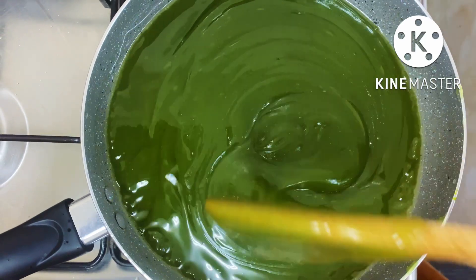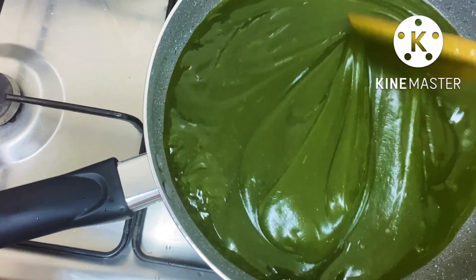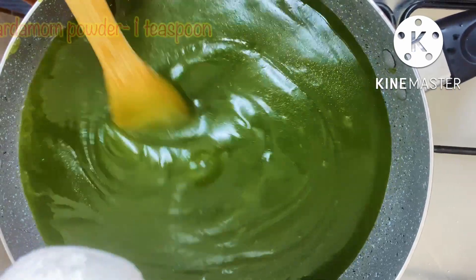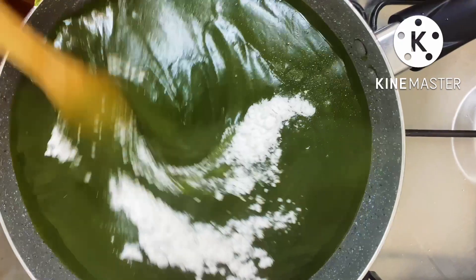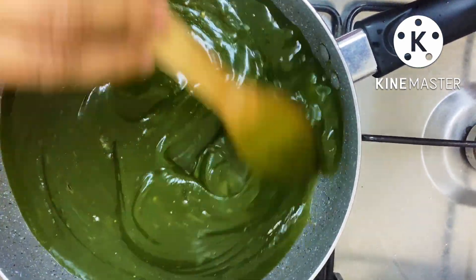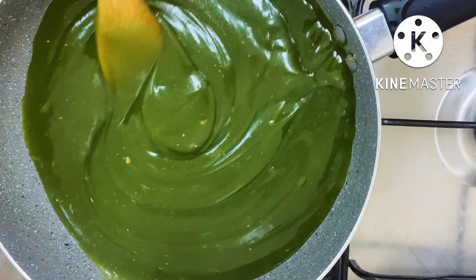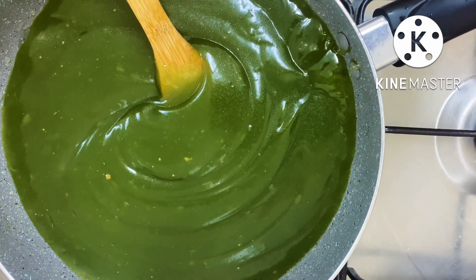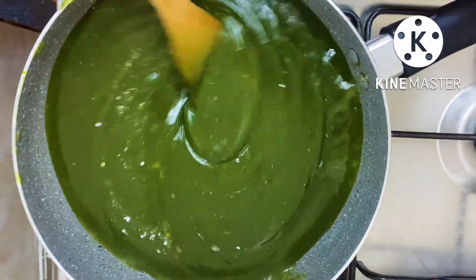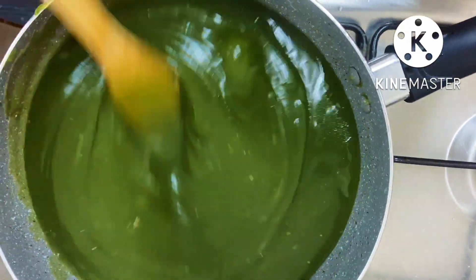Now I put bubbles in here, then we put them together. Our surface will be very smooth as the bubbles form. The bubbles will break down as we mix it in. Now we will add a little oil. We don't have any extra color and flavor, but we can add extra flavor to this layer. The color is very thick and rich.